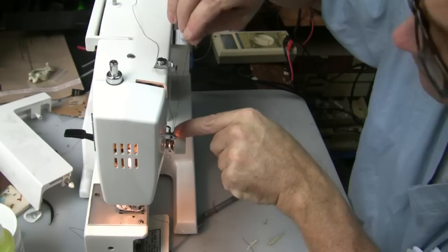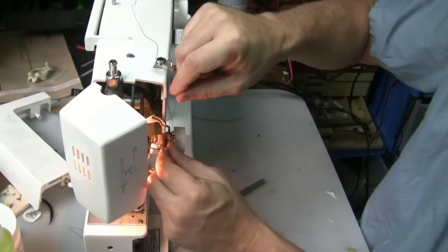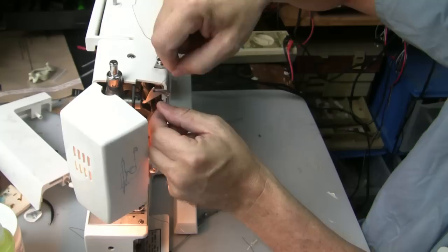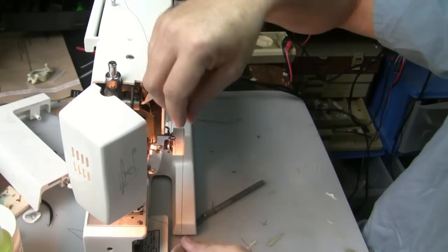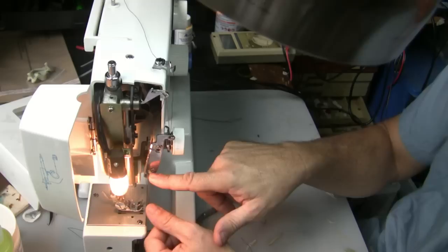There's a little notch on the back side of this tensioner here — it's important that it goes back up into this little notch right in here. Then it goes back down under this little spring, back under the spring, and then up into this little notch. Then it goes into this right here — you just thread it like that, pulling a little thread through there. It comes back down and goes through this little thing right here.